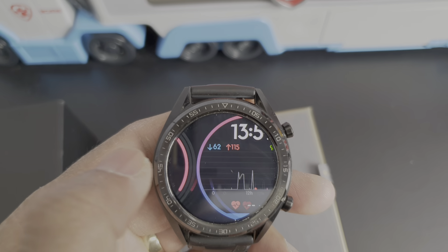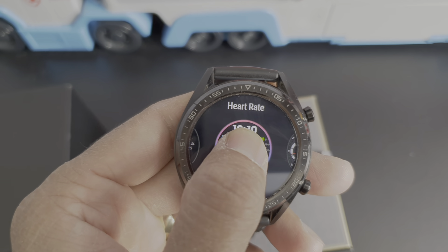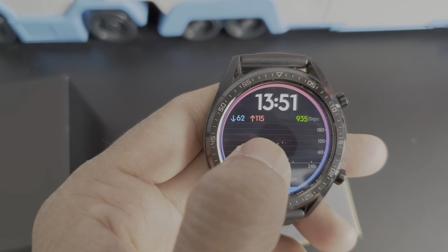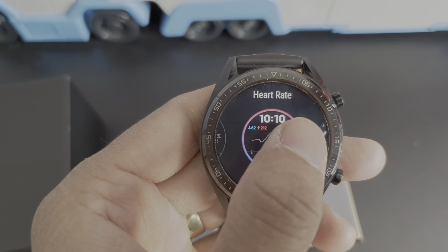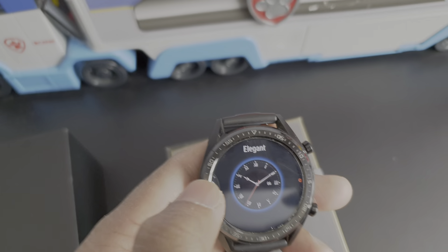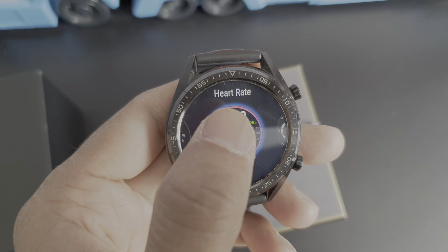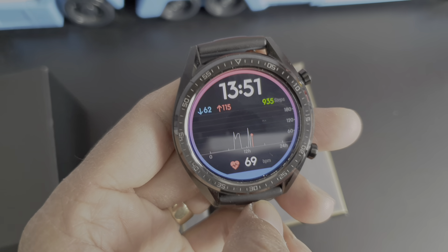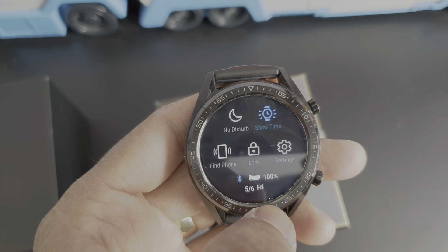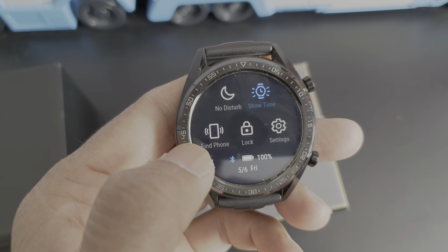Once unlocked, you can swipe and change your watch face. Press and hold and it changes to whatever you like. You can also download more watch faces from Google and the Huawei Health app.